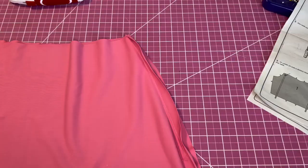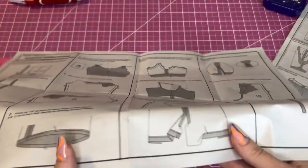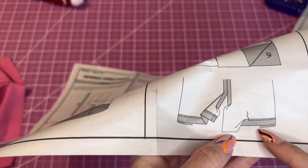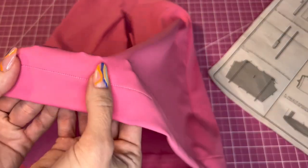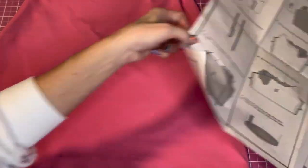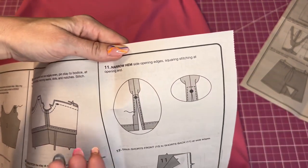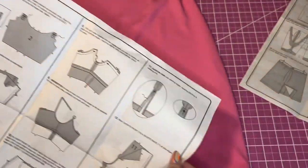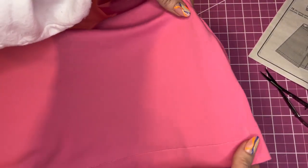Now that we've sewn the skirt, we're going to hem the bottom. Press the bottom of the skirt up one and a quarter inch, then stitch the hem at one inch. I used the lightning bolt zigzag stretch stitch. Now we'll do the slit: fold it under once, then fold it under again, sew from the bottom, then pivot and go all the way down. I finished the slit — you can see I sewed up and around it.